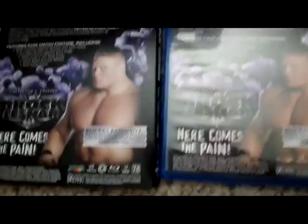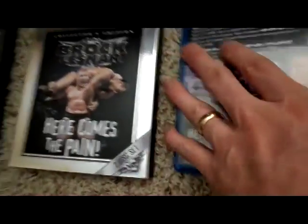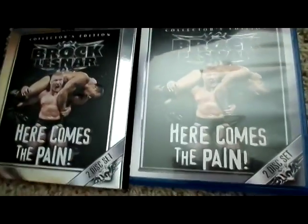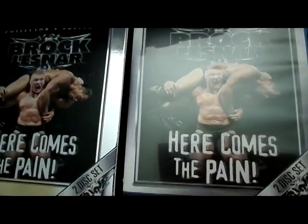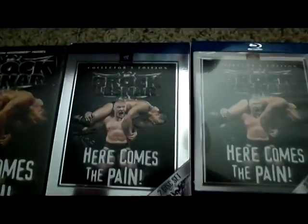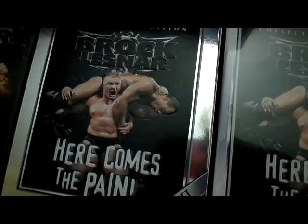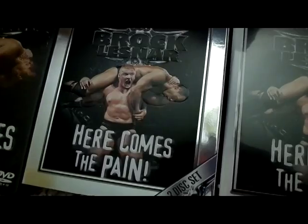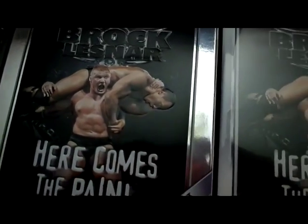All kinds of extra matches on here, the story — this is basically just a re-release, but you do get some extra matches and it is in Blu-ray form. So that's my quick review on Brock Lesnar: Here Comes the Pain. Nothing fancy — gritty, gutty, old school. But that's the way it goes. Gemini, peace.